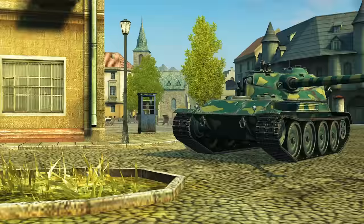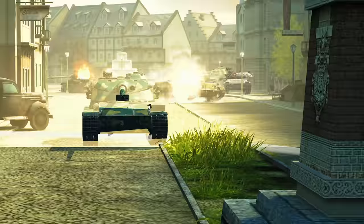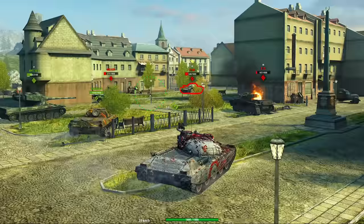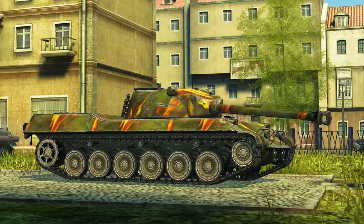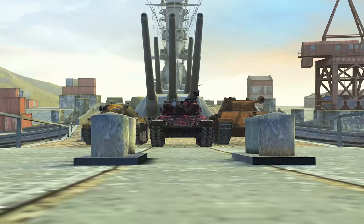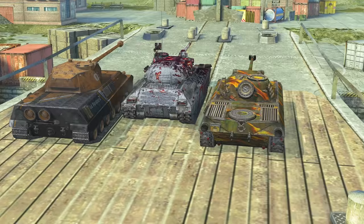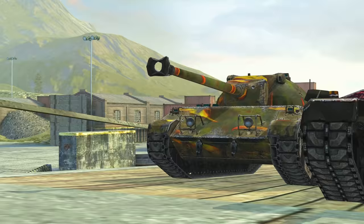Seize the moment to burn through your magazine once your opponent is empty. Apply the finishing touch. Eliminate flanking movements. Making it up as you go is the motto and life hack for these vehicles. Relish the freedom to decide and act, enjoy tactical flexibility — that's life for tanks with an auto-reloading system. Try out these vehicles in combat and subscribe to our channel.